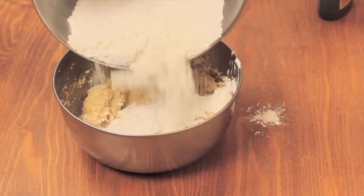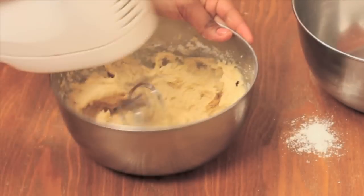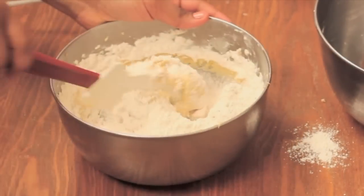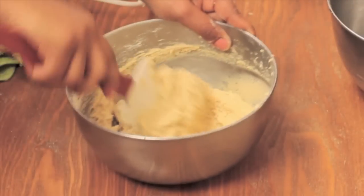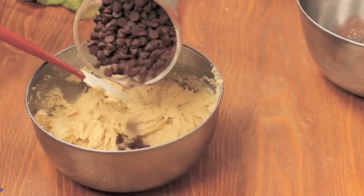Now I'm going to add half of that flour mixture to this wet mixture here. I'm going to use my mixer to get it combined. And now I'm going to add in the other half, and I'm going to use my spatula this time because it's going to start getting really, really thick. Just keep stirring it until the dough forms.